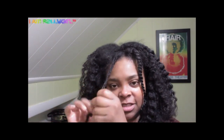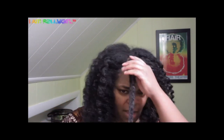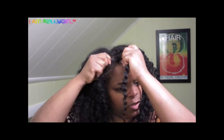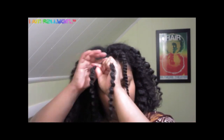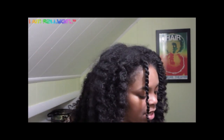Just to neaten them up a little bit, I'm undoing them and retwisting a little bit tighter. And here I have a bead — this is a sterling silver bead.